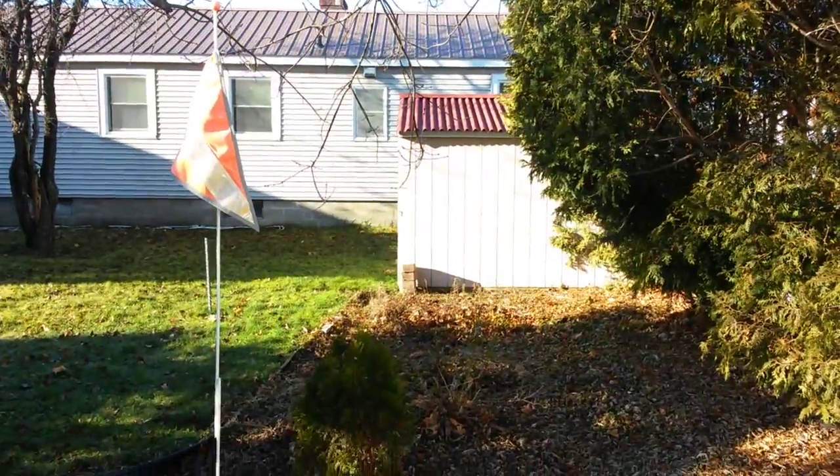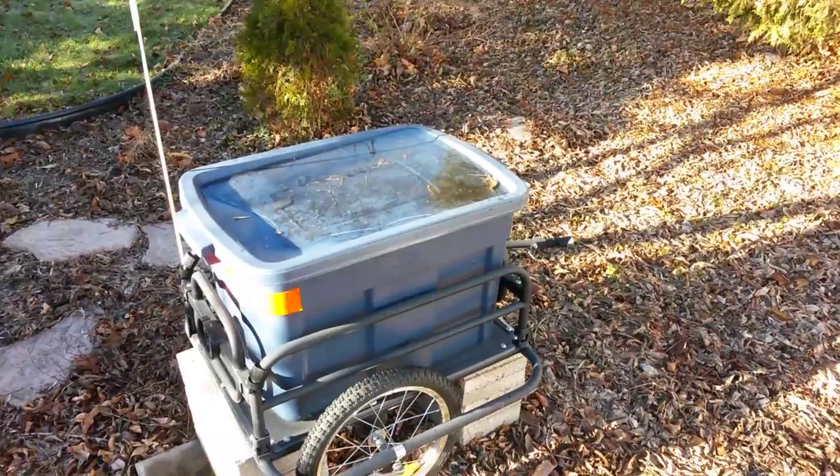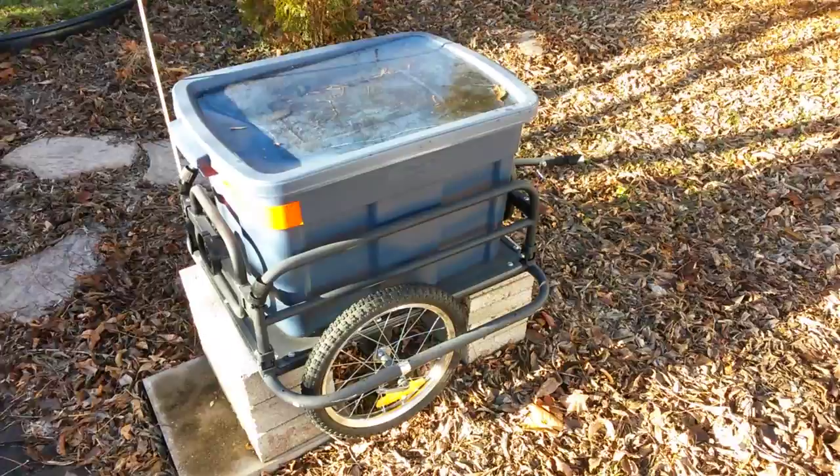I figure I'll show you this. This is the little trailer we pulled behind the bicycle when it's summertime out. Now, this morning it's been below freezing, and so we got it up for the winter.